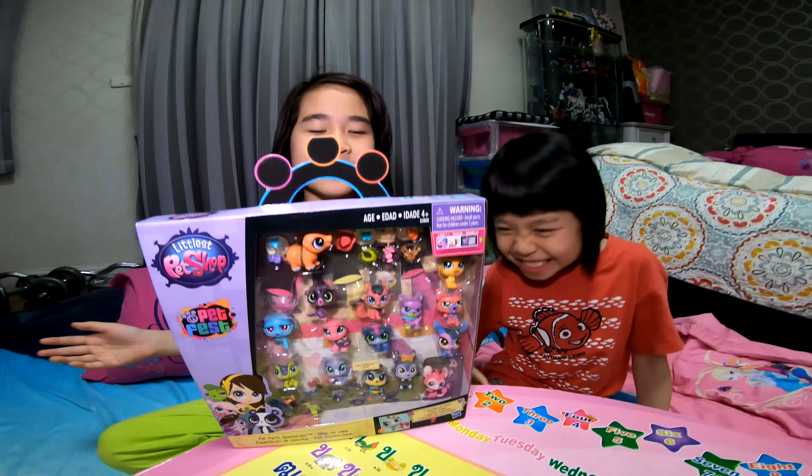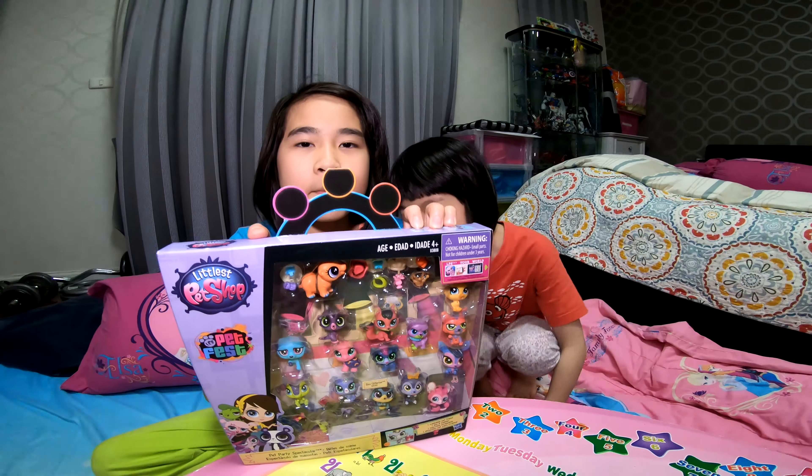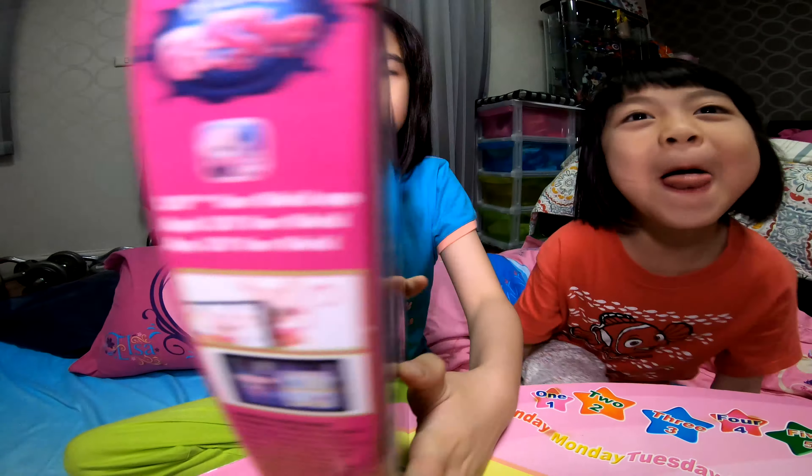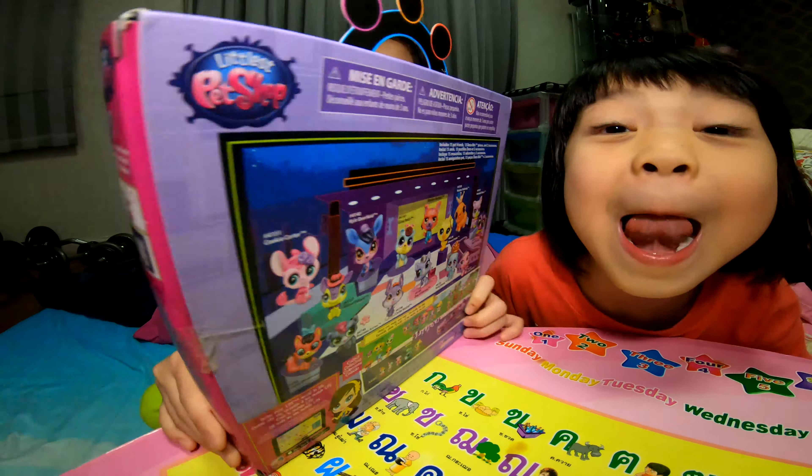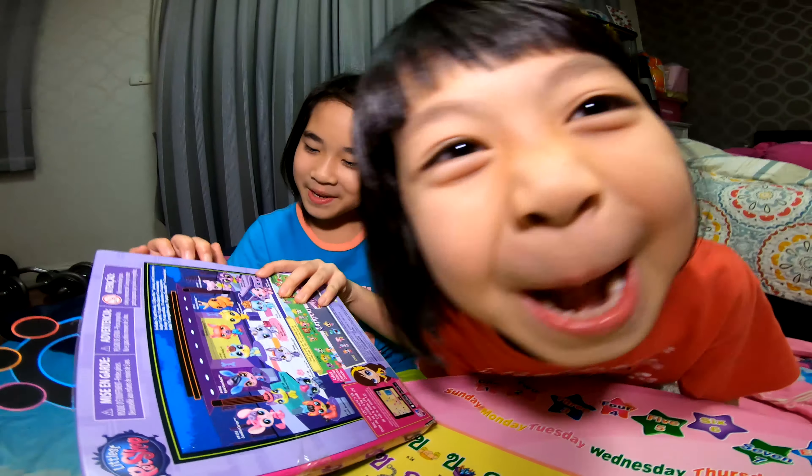Hi guys, and now we're going to review this Alpia's pet bed. So this is what the back of the box looks like. Let's open the box.